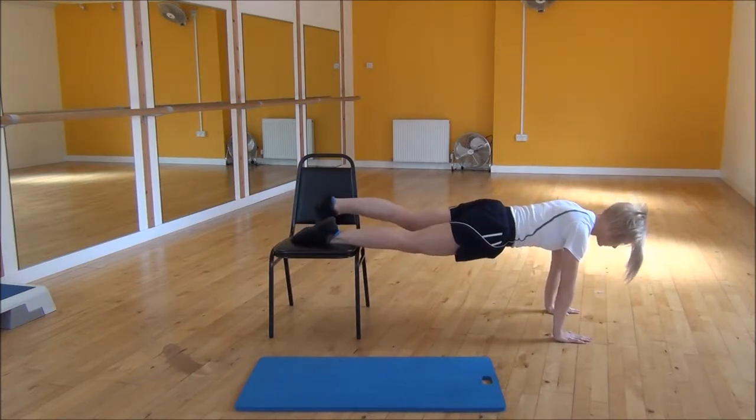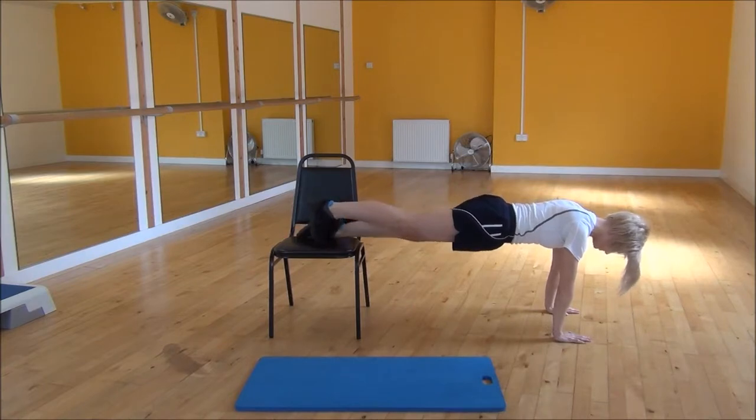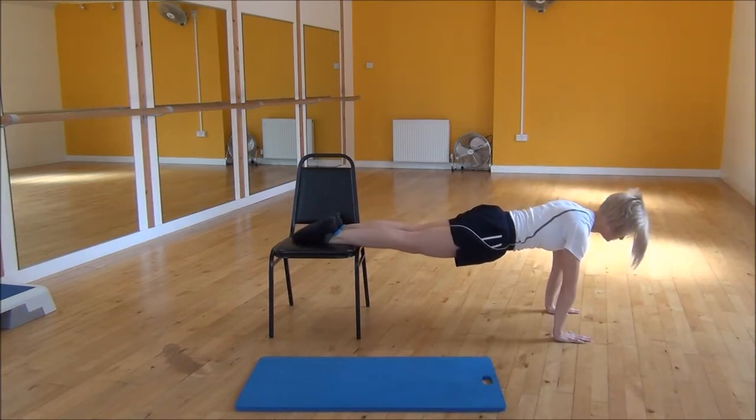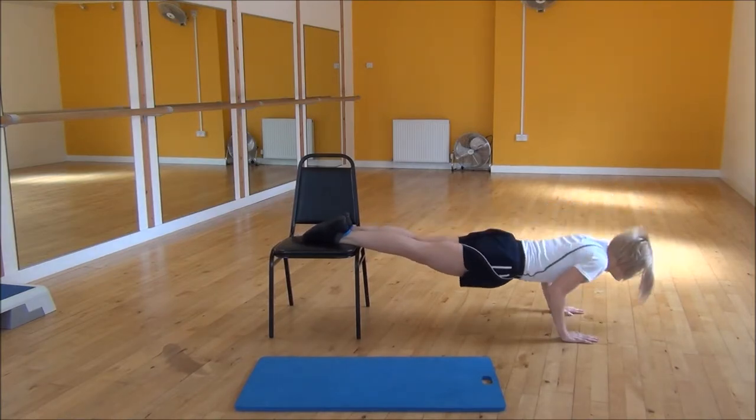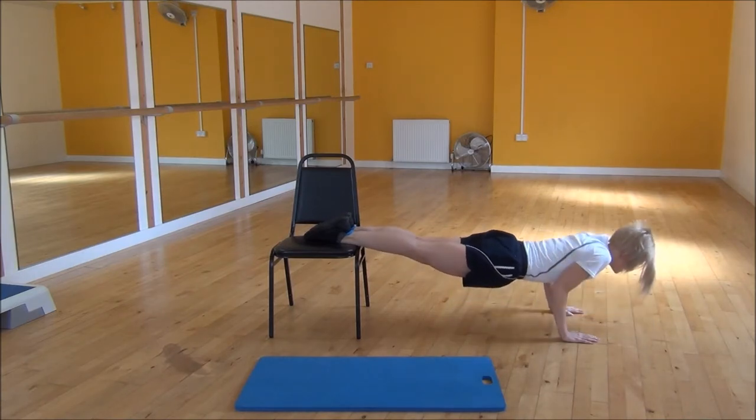You can either go on your toes or you can place your feet flat, whatever you find more comfortable. You want to make sure that your shoulders are over your wrists, and from there you are just going to drop your chest down and then back up.